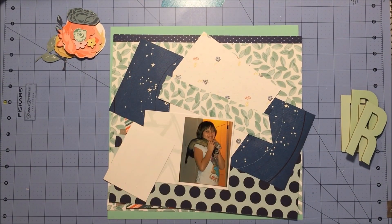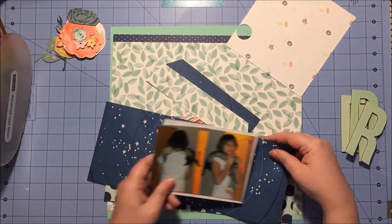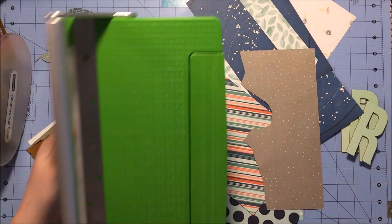I'm working with these two vertical 3x4 photos, which is nothing like the tinier photos from the layout I am lifting, but you're going to get the same effect in the end.